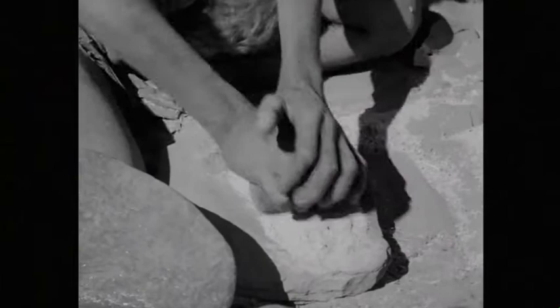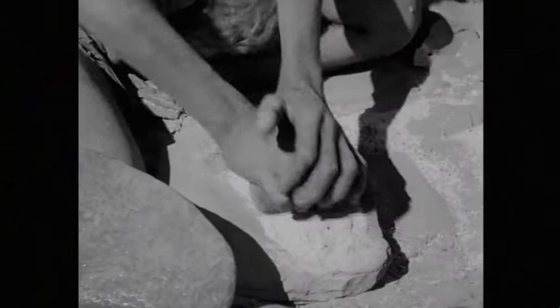With a rolling action of the grindstone, the seed is crushed and ground into a grey flour.